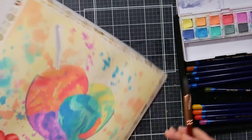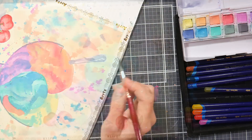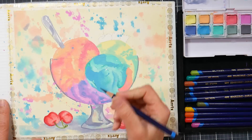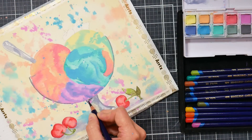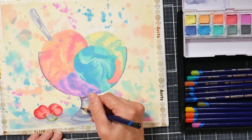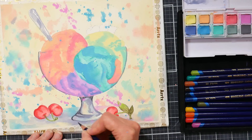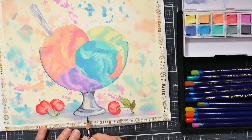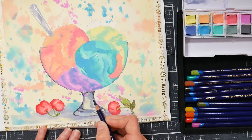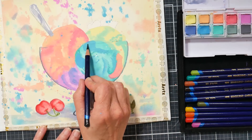The nice thing about the Inktense pencils is that the smallest sets contain the most useful colors. As the sets get bigger, the colors get a little bit more subtle and nice-to-have but not absolutely necessary. I kind of like how Derwent does that — smaller sets have your essential colors, and as the sets get bigger they just have more adjacent colors, like a blue that's a little more green or a red that's a little more purple. You can really do a lot with those smaller sets.